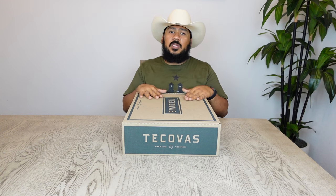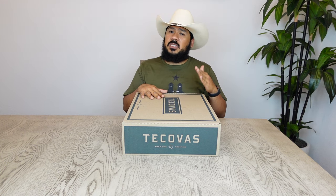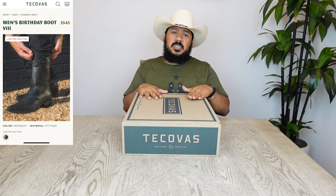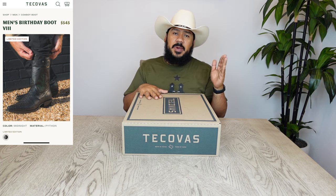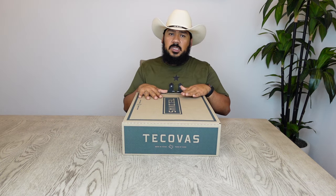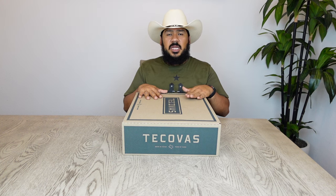Alrighty y'all, hope that you're having a wonderful day. For today's boot review we're going to be looking at a pair of Tecovas. More specifically we're going to be looking at their latest birthday boots — this is the eighth year that Tecovas has been in business. They were founded back in 2015, and for the last few years they've been releasing a new style of boots. This year has been the year of the snake.